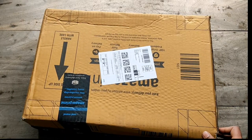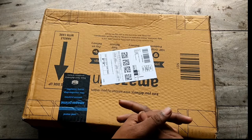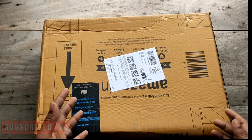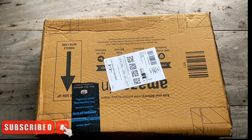We are now at the unboxing, so we are going to start. We are going to subscribe and we are going to start.